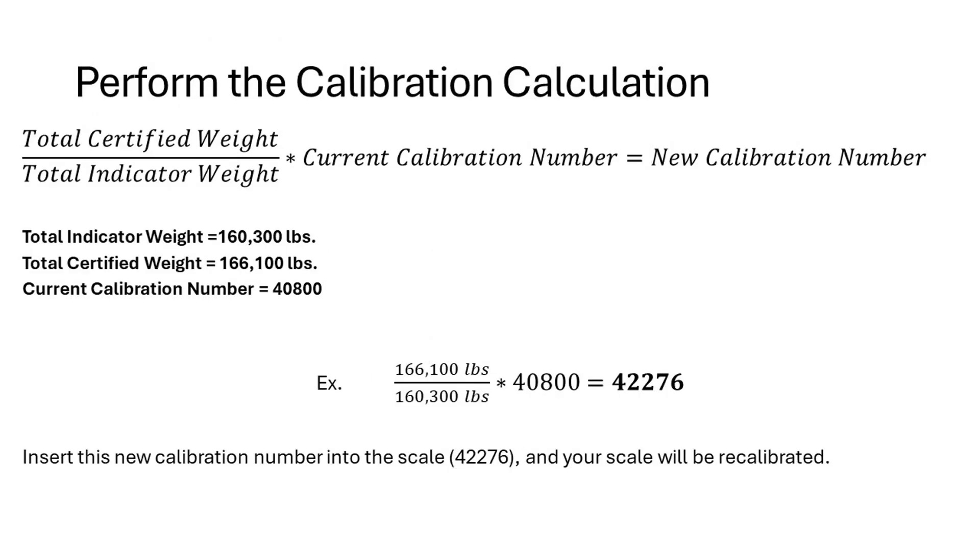Now that we have our total certified weight and indicator weight, we can perform our calibration calculation. We will take our total certified weight of 166,100 pounds divided by our total indicator weight of 160,300 pounds, multiply that by our current calibration number of 40,800, and we will get our new calibration number of 42,276.